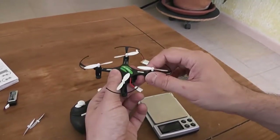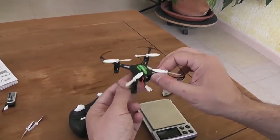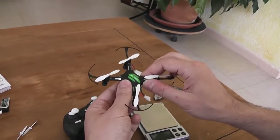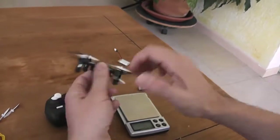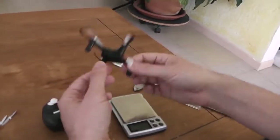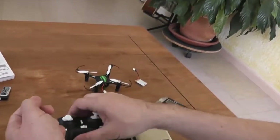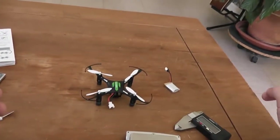So this is the H8 Mini from Eachine — the new very cheap nano/micro size quadcopter, the cheapest ever in the market. It's a pirouette machine, dedicated to flying indoors and making a lot of self-rotation turns. Thank you for watching. If you liked this video, please subscribe to my channel. I'll see you next time. Bye bye.